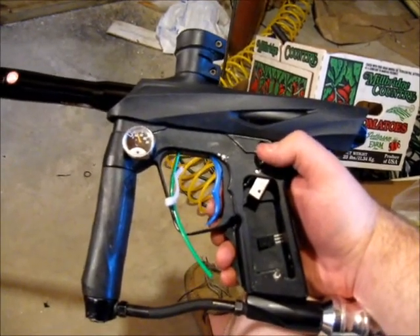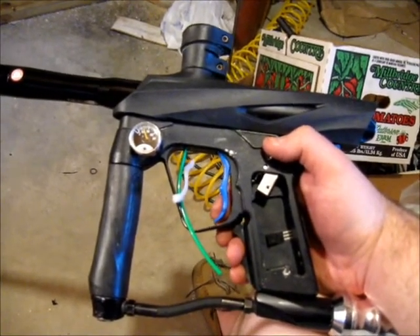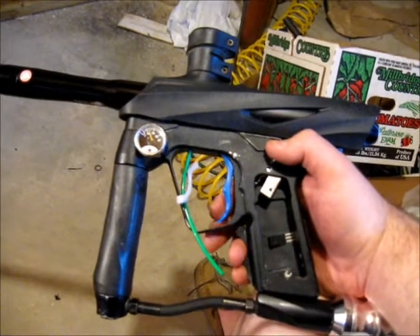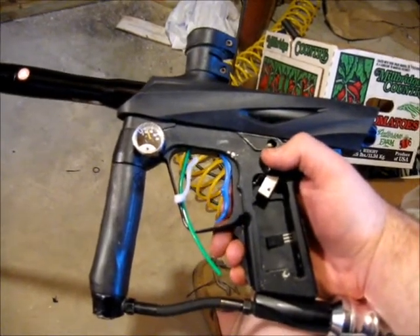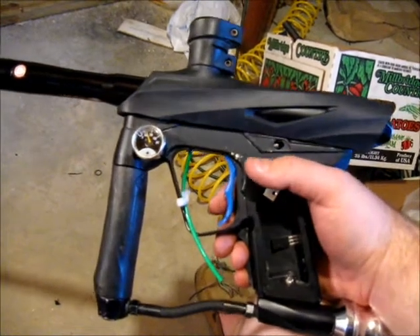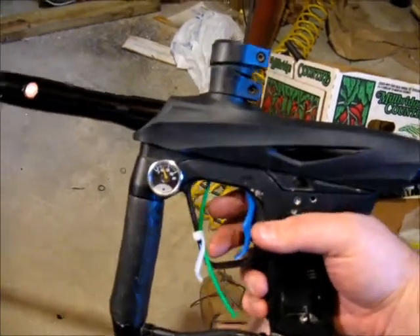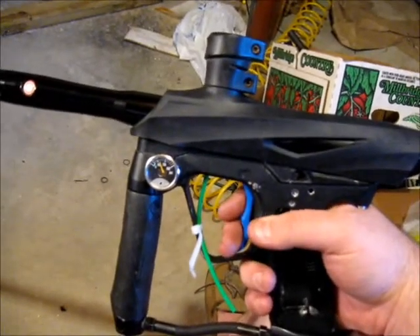I've got it set up mechanically right now, as you can see with the grip frame open, just to show that there is no electronic assistance of any kind in preventing chops. The green tubing that you see is going up through the center bolt hole that's usually used to retain the frame. I've got that holding a ball about the midway point between the feed neck and the breech. I'll remove that to show a full velocity shot in just a moment.